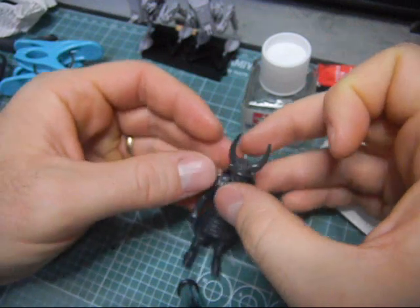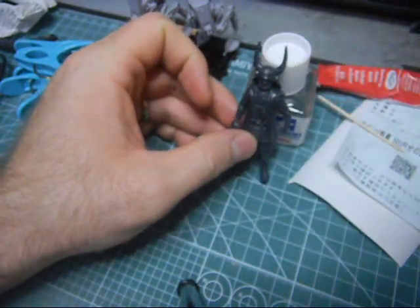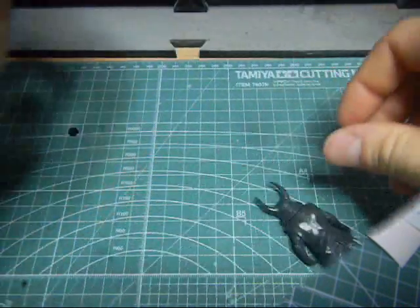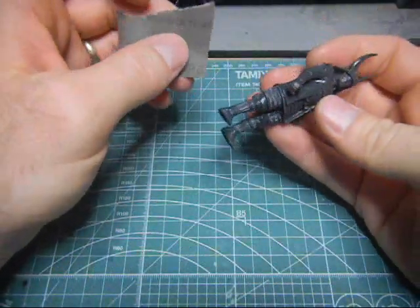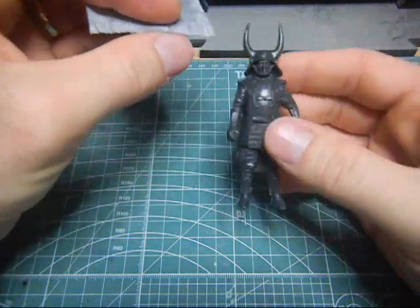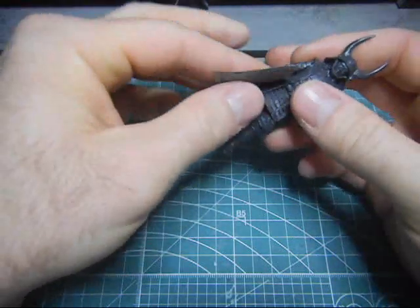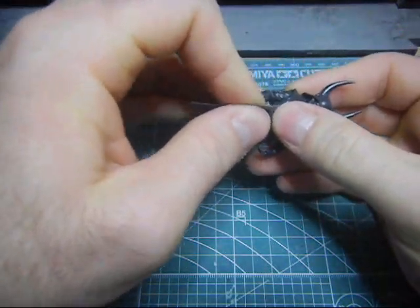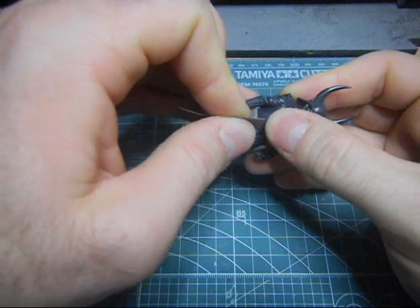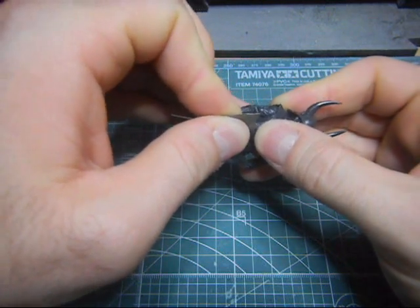Just gonna let the glue dry. And stop touching him. Next step is to do some sanding. This is some 600 grit sandpaper. I'm just going to sand. Actually, what I should have done is done this before I attached the arms. But I was a spaz, as you can already tell.